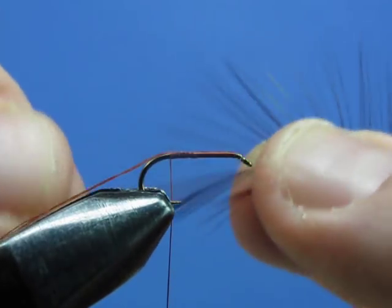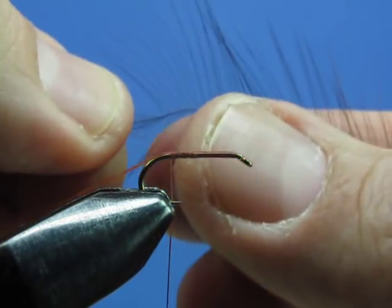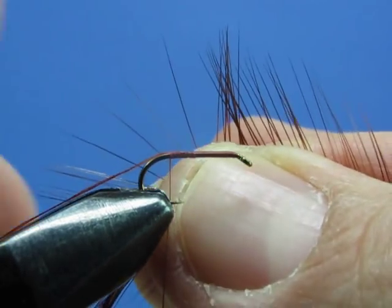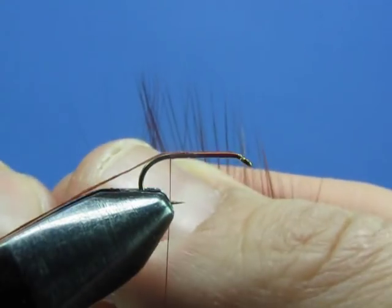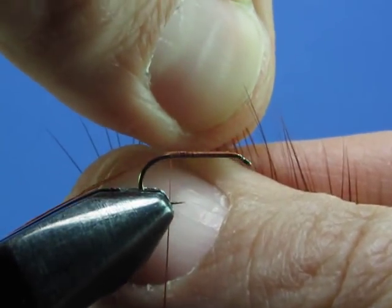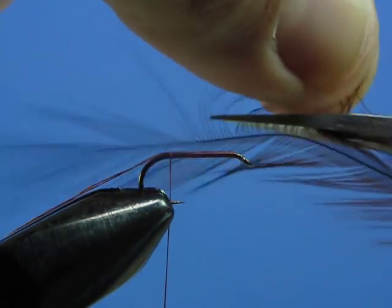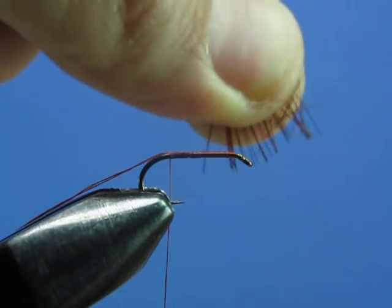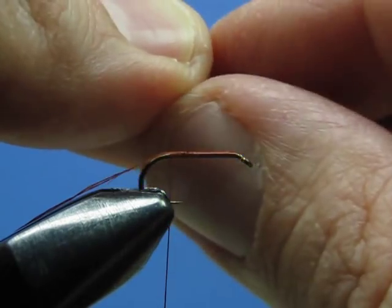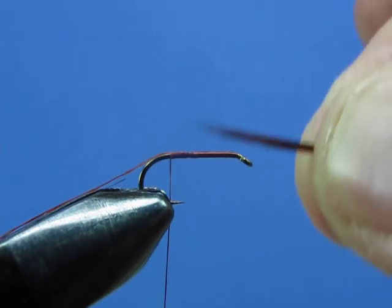Stroke the tips up with your left hand so they more or less line up. Once you have them pretty well lined up, pinch them with your left first finger and thumb. Let go with your right hand, come in with your scissors, and clip these barbs off the quill. Gather up the butt ends with your right hand — there we have our tailing bunch.